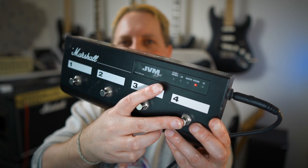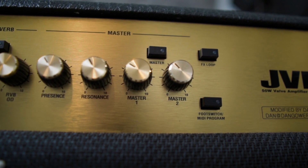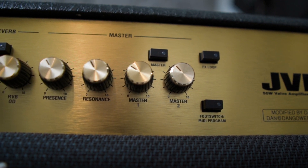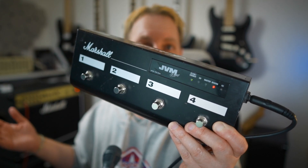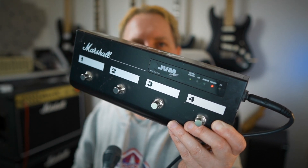This one I have for my second master volume. The JVM has two master volumes, so I can have one set for a boost if I need it for solos, or I can have it all the way down to mute it, so I can use it for tuning if need be, or just for quiet points in the song or talkie bits on stage.